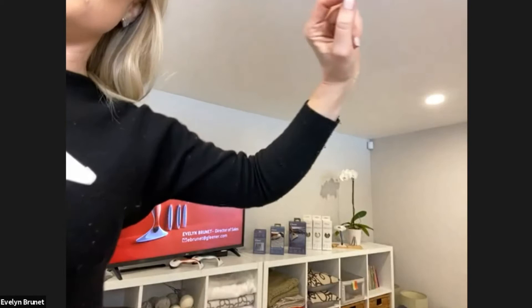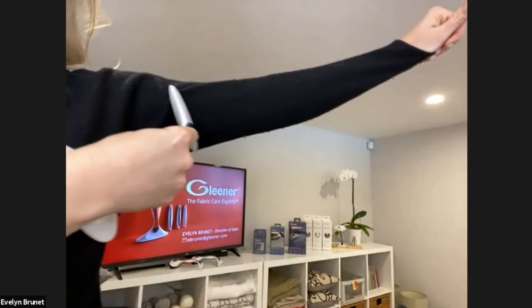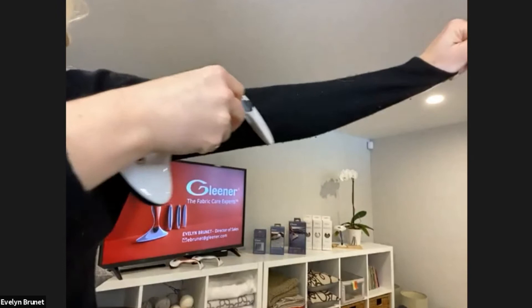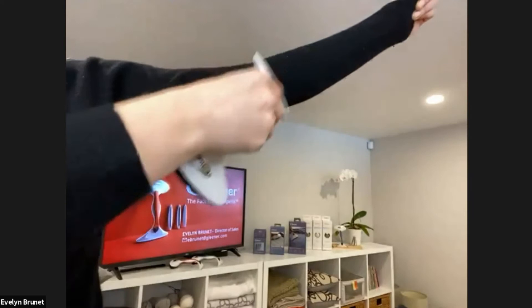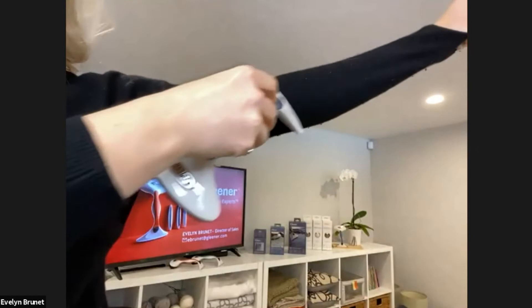I have an easy, easy solution. Simply take your Gleaner, straighten out the fabric a little bit, and use your Gleaner to start gleaning. Our product is so good that our name has also become a verb. Our product is high quality and built to last. As you can see, I'm gleaning away all of the fuzzballs and lint without any damage — it's extremely gentle. I mean, this sweater is cashmere, and once I'm done it will be good as new.